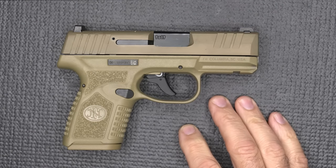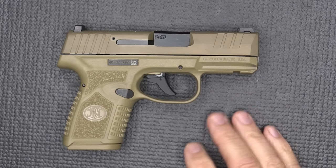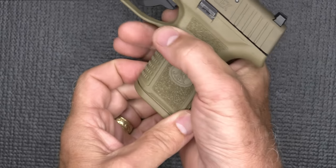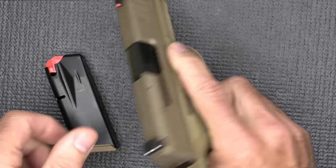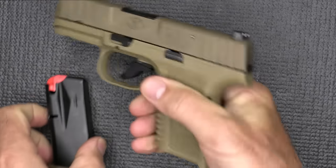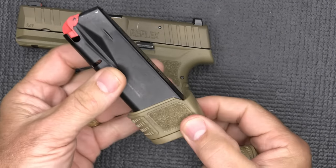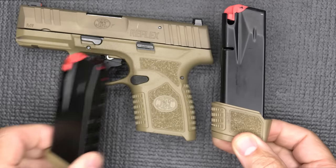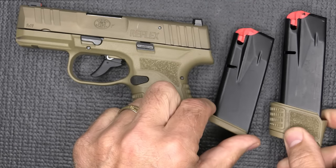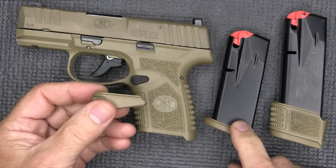There are some things about this handgun that differentiate it from others. It does have 11 plus 1 — we'll drop our 11-round magazine. It comes with the flush-fit base pad. It also comes with a 15-round with an extended sleeve, so you have 15 plus 1 and 11 plus 1, and that comes with the gun. They also have the pinky rest, which you can put on your standard magazine.